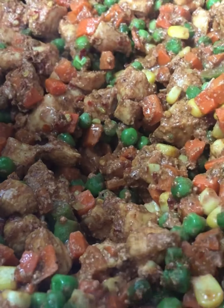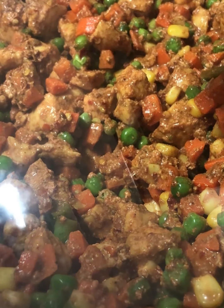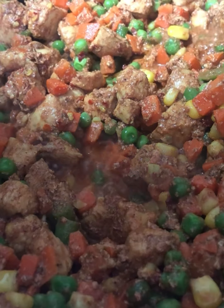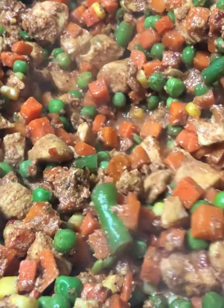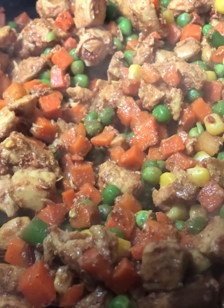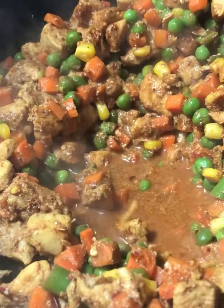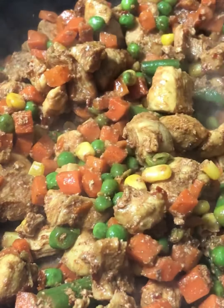Everything's cooked quite nicely here. We're going to put on the lid and let it steam cook for about five minutes, because we used frozen veg and want to make sure it's well cooked. After five minutes we remove the lid — the veg has left water because it was frozen, so we need all this water to evaporate. We leave the lid off and cook on high heat. There's only a little bit of water left now, and this will clear up within a couple of minutes.